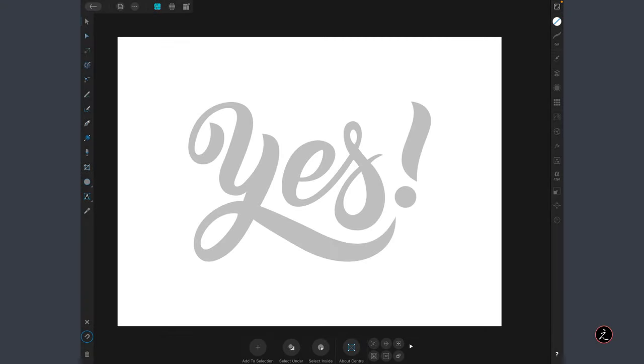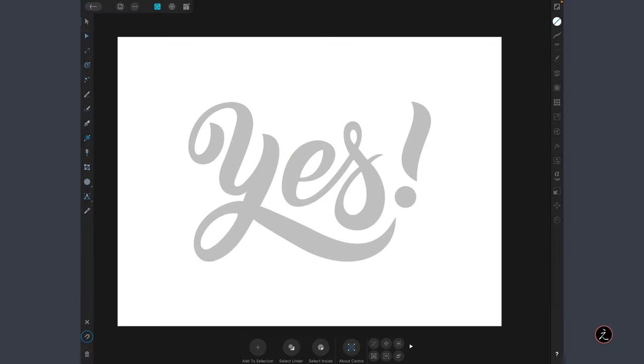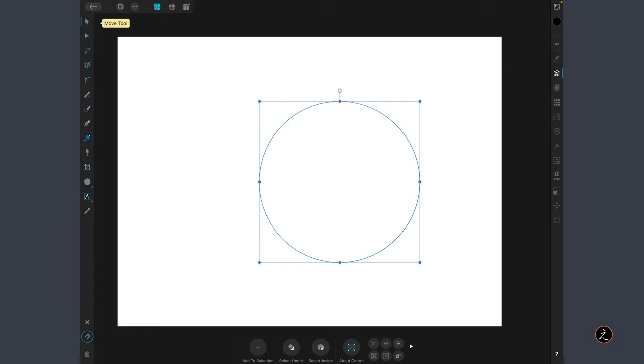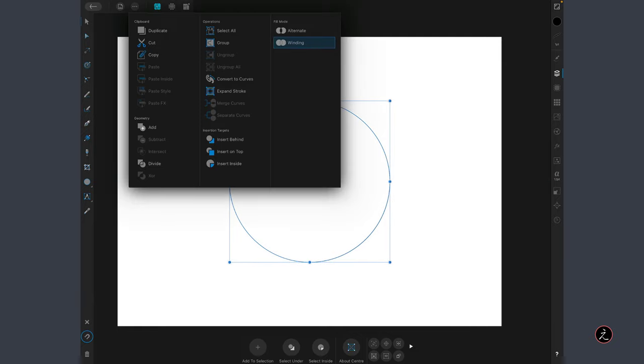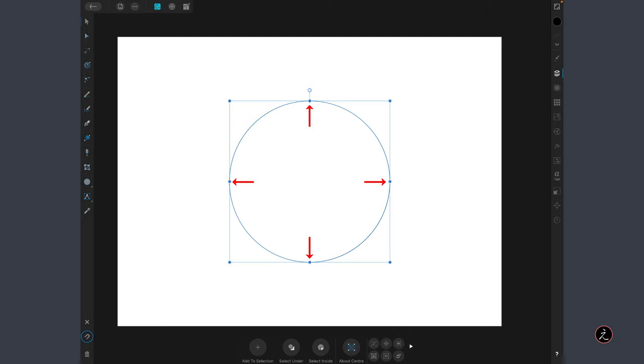The Pen tool is one of the most challenging tools to use since it's hard to know where to place the anchor points and how far to drag the anchor point handles — this is where the box method comes in handy. By creating a simple circle using the Ellipse tool and converting it to curves via the Edit menu, Affinity Designer creates four anchor points with uniform handles spaced and balanced at 90 degrees, with a bounding box where the box intersects the circle marking each anchor point.